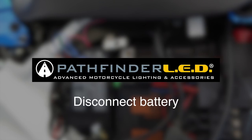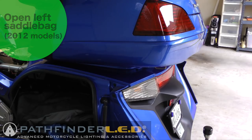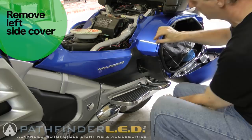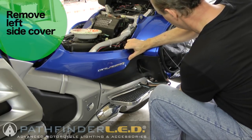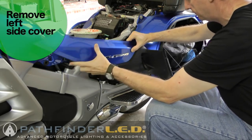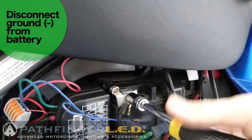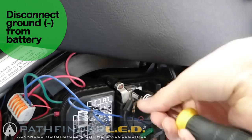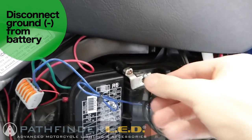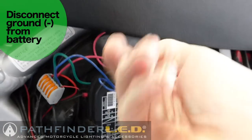The first step is to disconnect your Goldwing battery just to be safe. On a 2012 or above model, you need to open your saddle bag to remove the left side cover. You don't have to do that on the earlier models. Note that you don't have to take your seat off to do this - just remove that left side cover to get access to the battery. Using a 10mm socket, remove the negative ground on your battery and make sure you pull the ground wire up so that it's not touching the battery.